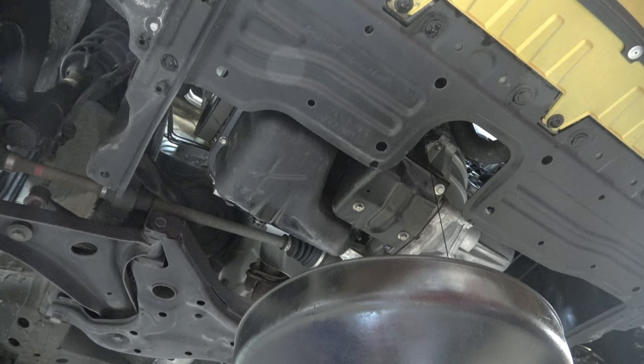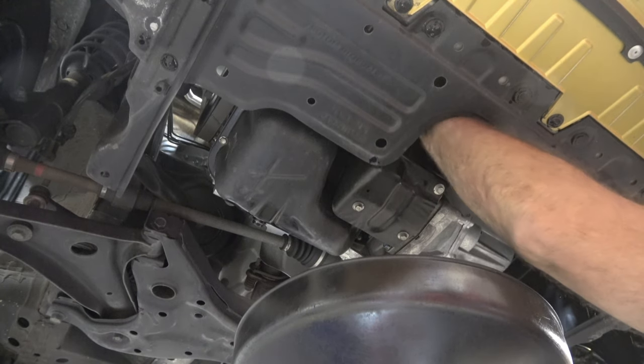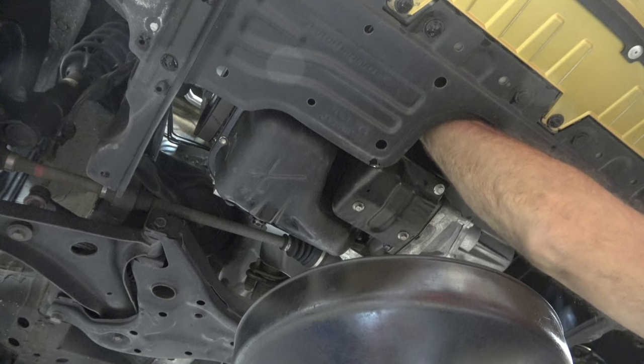Sometimes these are on there tight and other times they come off fairly easily. You just can't get a great angle with your hand to get the strength you need, but eventually it comes. I'm going to unscrew it a little bit and back away — you can see it's starting to drain out. Not in a hurry, trying not to make a mess. I'll let that drain for a little while, and then I'll grab the filter and finish unscrewing it. I want the bottom down and the top up to reduce the mess.